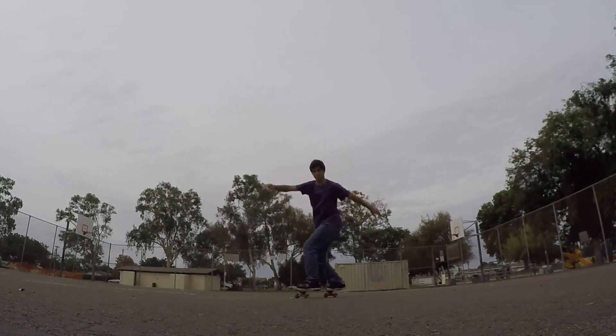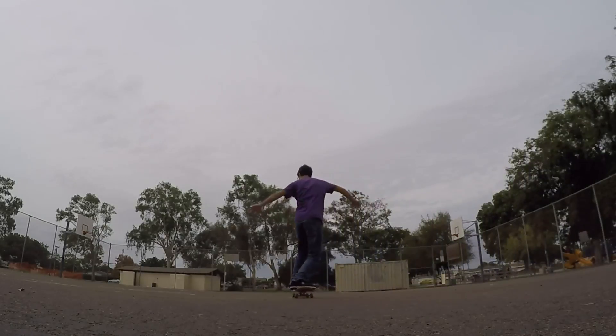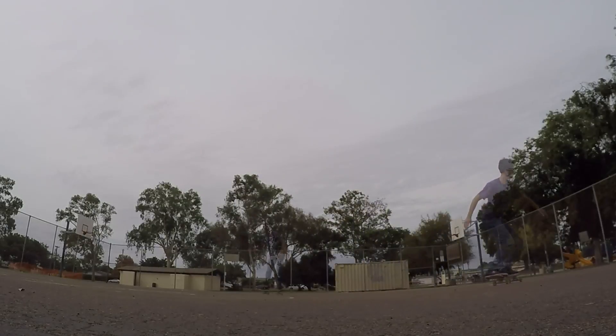Let's see what that looks like from another point of view. It kind of just feels like you're carving. Maybe if you snowboard, it might feel a little bit more familiar to you. It really feels fun when you get more comfortable with it and you can do it loosely. You can just take it and make it your own.